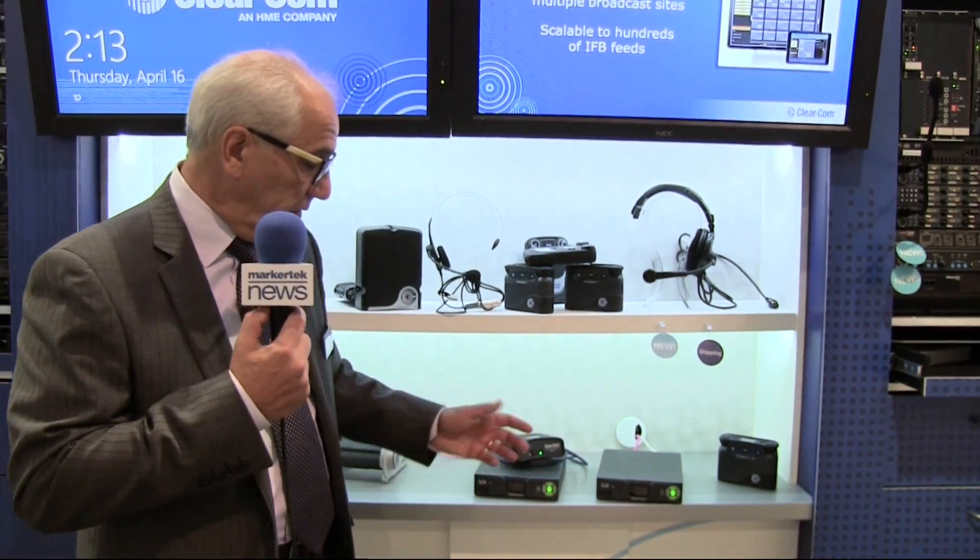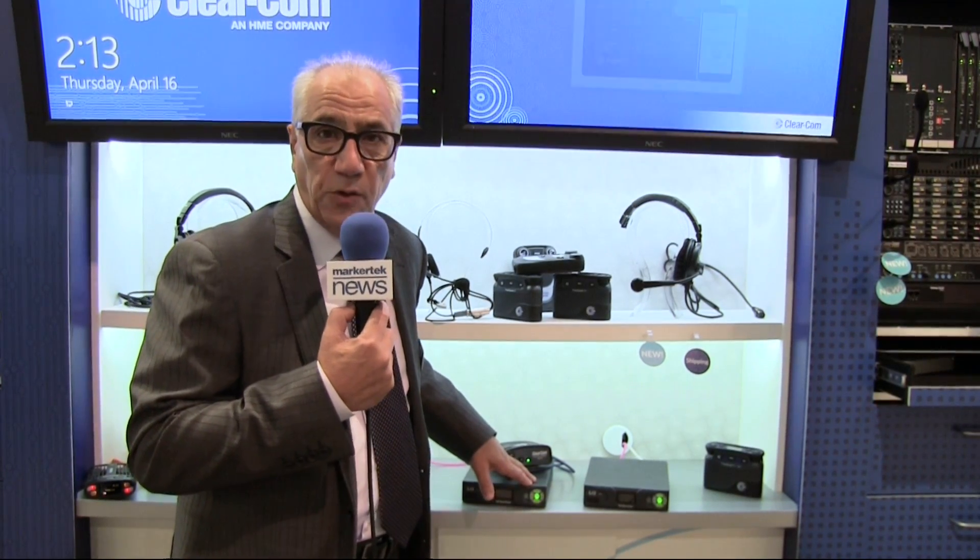These products are available today. One last feature: it can be powered locally with a universal power supply, or it can be powered with Power over Ethernet if you're using a PoE switch.